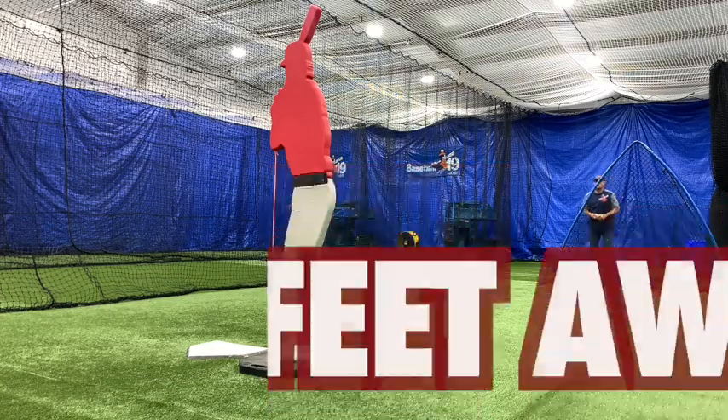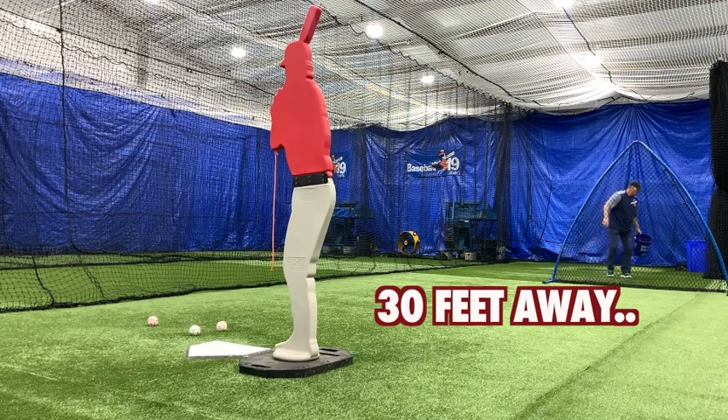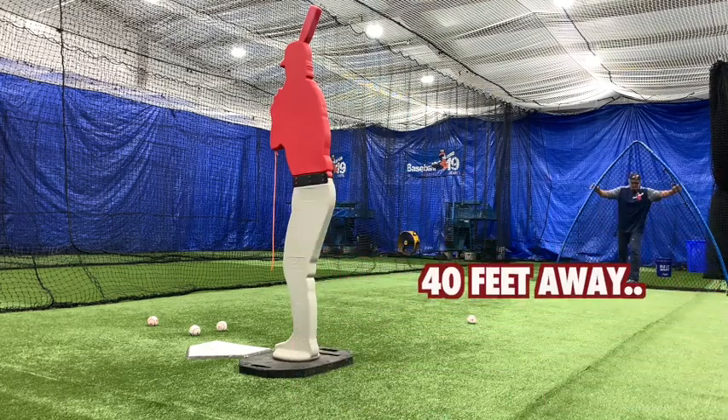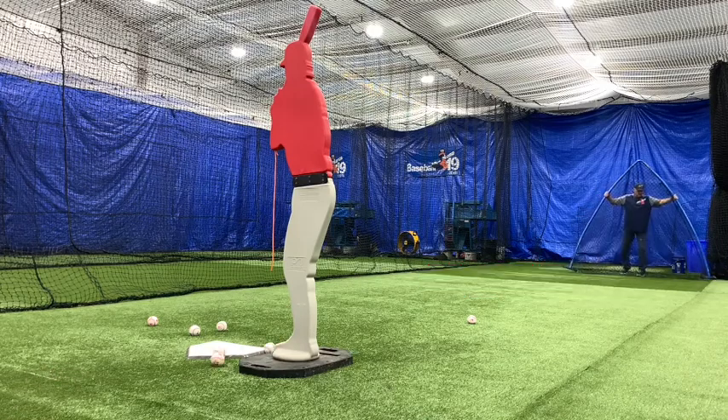Here's what I want you to test. I want you to throw batting practice from 30 feet away. Throw maybe 10 pitches, and while you're throwing from 30 feet away, make notes of the hitting outcomes. At most major league ballparks, the pitcher is approximately between 30 and 35 feet. Next, I want you to move back to 40 feet away, and then move back to 50 feet away. For myself, over a period of time, I performed this test.